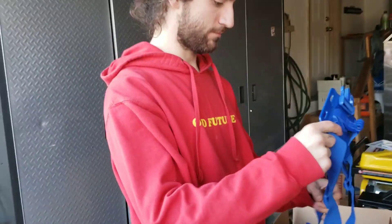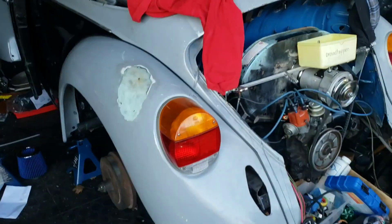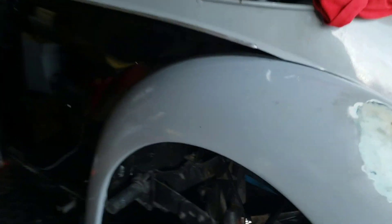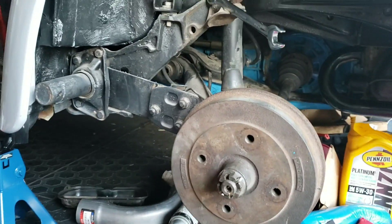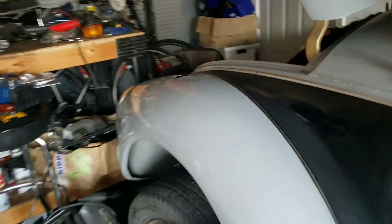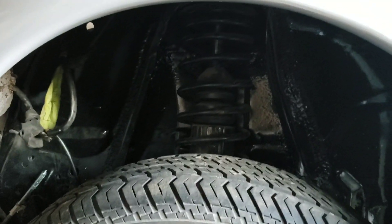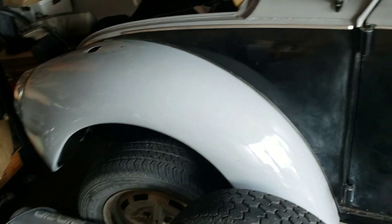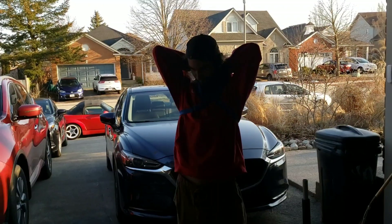Alright guys, so Kian, what are we doing today? Slamming the bug. We cannot touch the front though, because rear suspension is slamming the bug. Rear suspension — that's a torsion arm suspension. Up in the front, we got McPherson struts. I have lowering springs for those, but I don't even have a spring compressor. So, just the back side of the bug today.